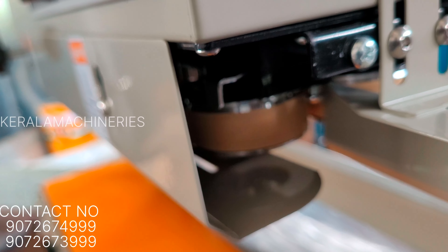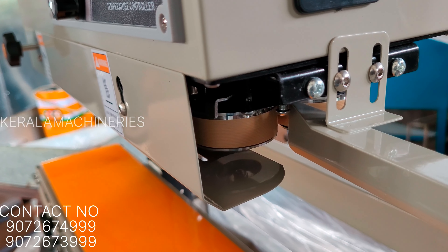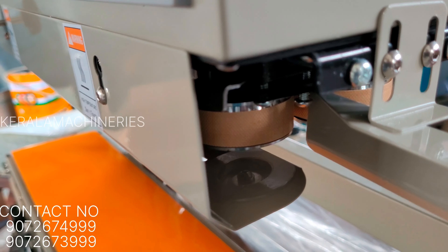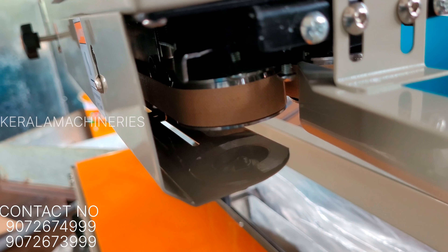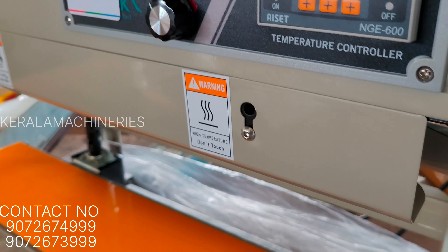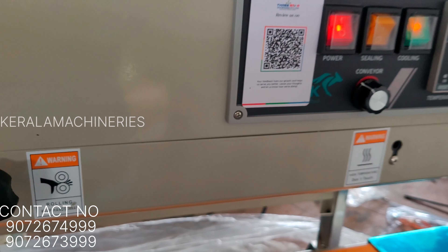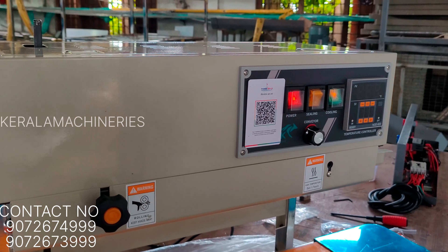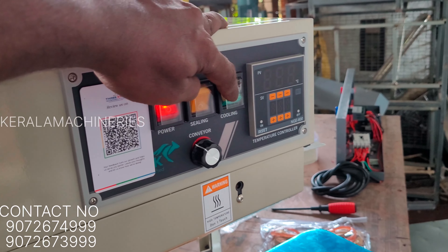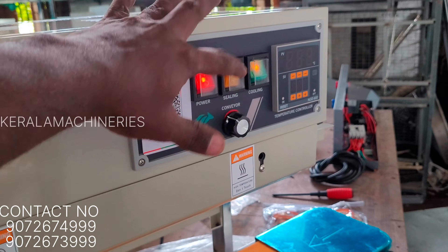Let's go to the process of the engine. The engine will have a little bit more heat than usual. Now, we are going to set up a 10-minute cooling fan for this cooling fan.